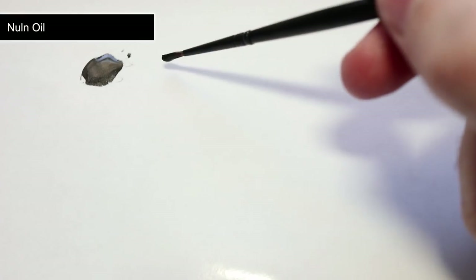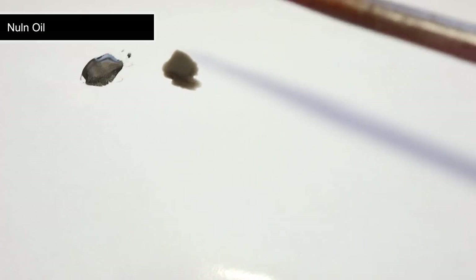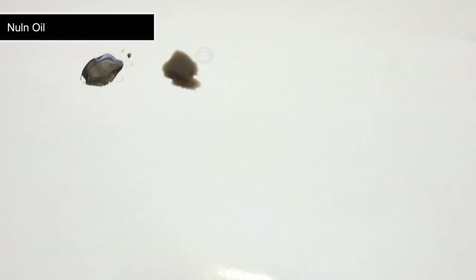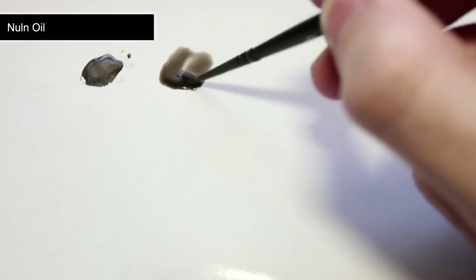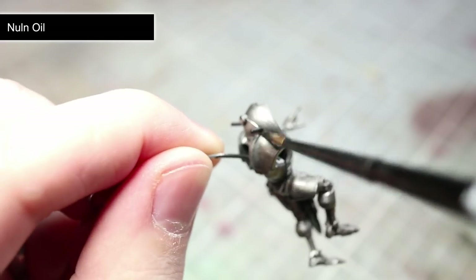Much like our base coats, when we come to apply washes we also want to water them down a little, and the Nuln Oil that I'll be using in this step is no exception. I find that mixing in roughly equal parts water to the wash results in a mixture which will provide a much more subtle looking shading than if you had applied it straight from the pot. With the wash watered down, we can now start applying this over the silver metallic areas.